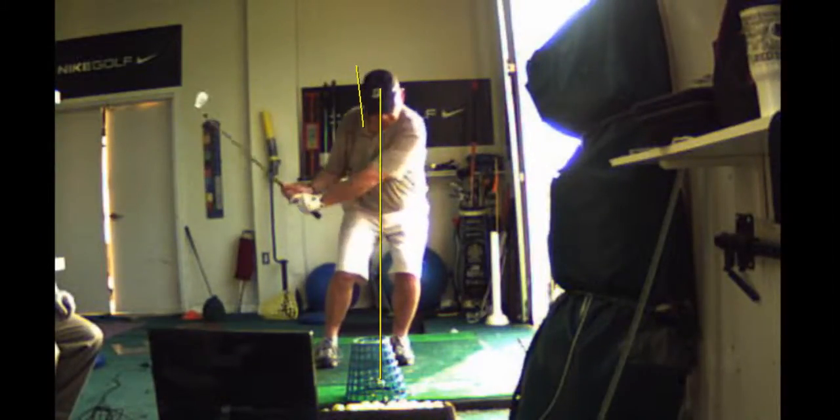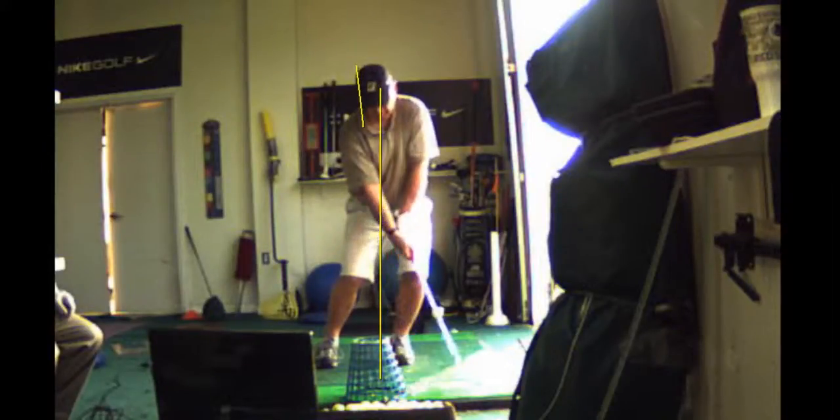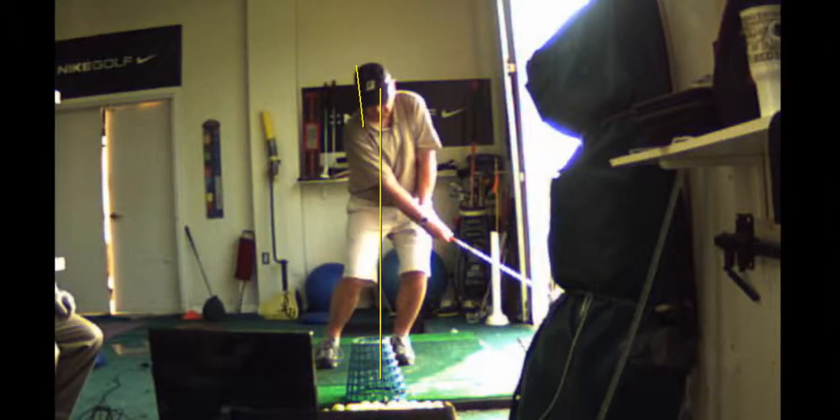You stayed right down on that. Your right foot stayed on the ground. You let the club head pass. You got a nice strike there — that was perfect.